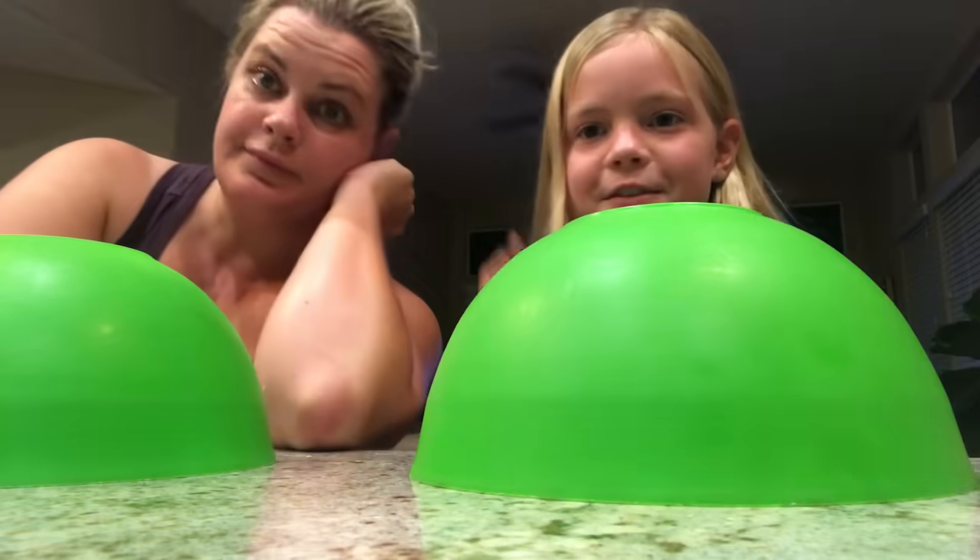Hey guys, welcome back to another YouTube video! Today I'm going to be doing the slime switch-up challenge with my mother. We're going to get everything ready, introduce my mom, and start the challenge. My brother is going to be the one putting the slimes under the bowl, and me and my mom won't be in the same position.